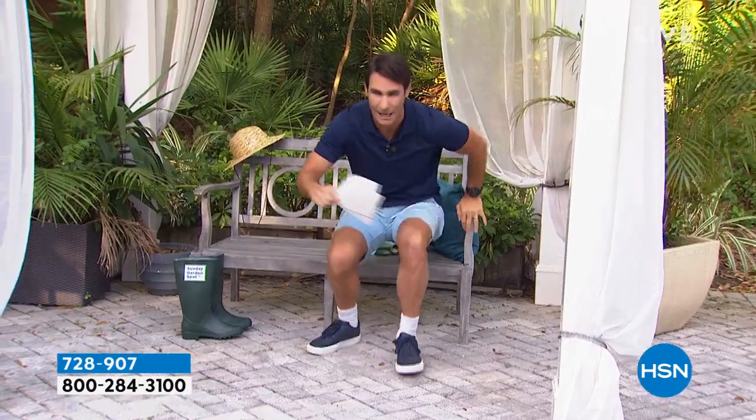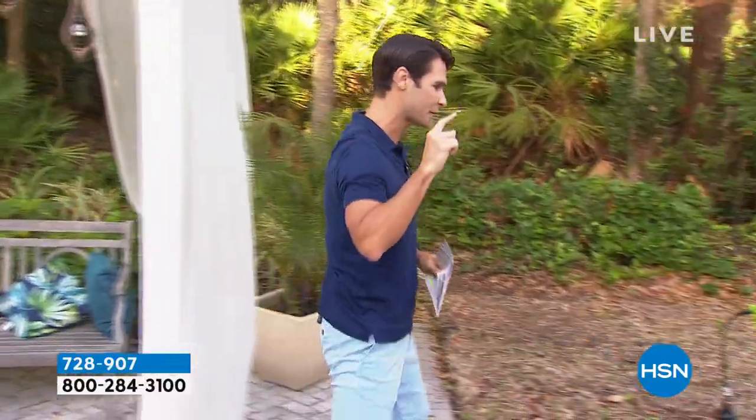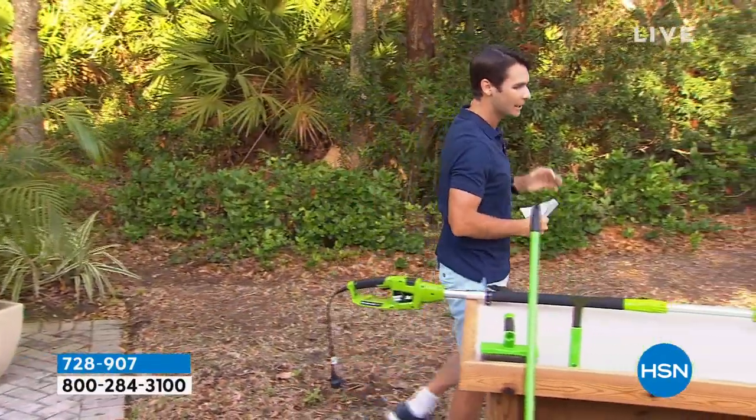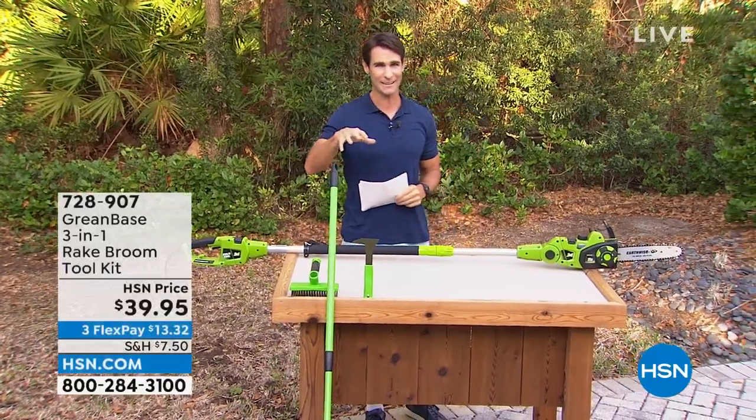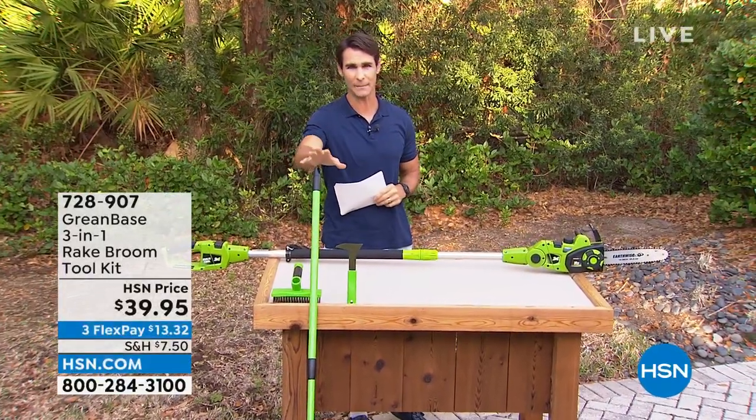We've got four customer picks in this show, but two of our items are the first airing of the season. Now, if you've shopped outdoors and gardening with us before, you know come April and May things start to sell out quickly. So these are the first time airing this season, and I want to let you know what's coming up.